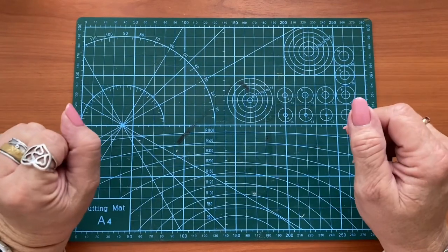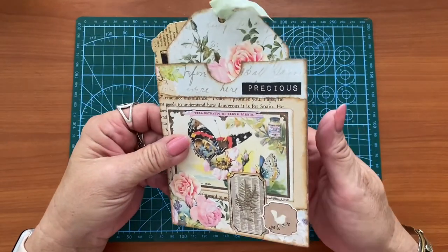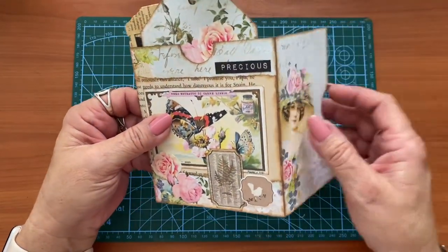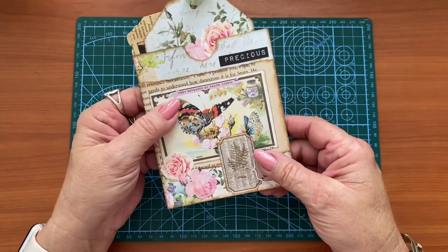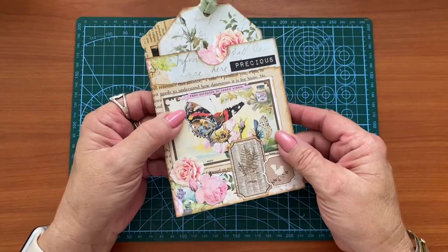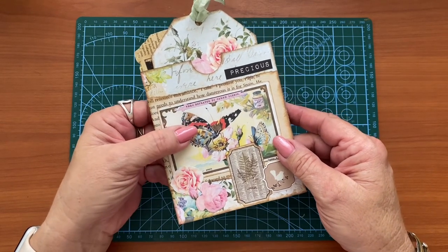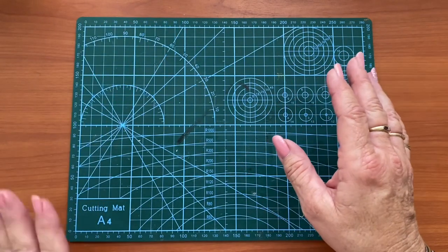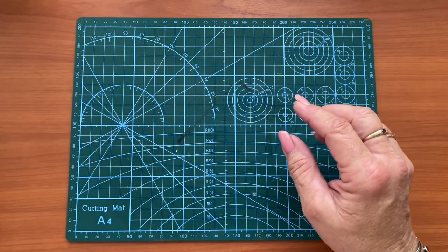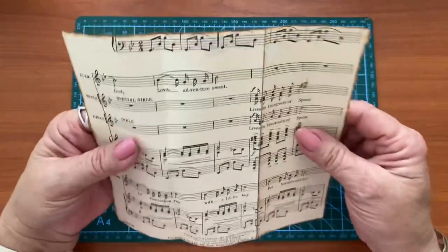In my last video, I showed you how we made this delightful hinged flip pocket. That is the first piece I have to make for a swap that I'm in that runs all year, and I have to make another one. In this swap we have to do two things — number one is done, and number two is a belly band with hidden journaling spots.